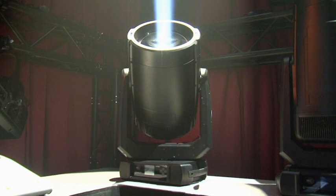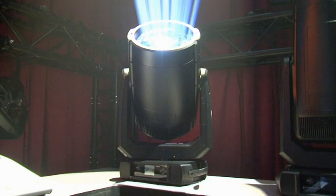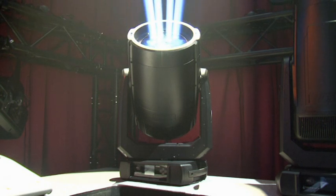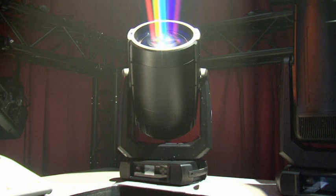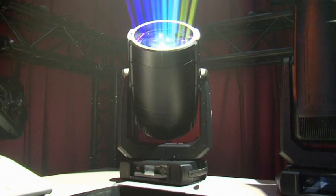A full feature set with rotating gobos, static gobos, and our innovative multi-level prism stacking system. We have a selection of linear prisms, 8-facet circular and 32-facet circular prisms, and our unique new spectra beam feature.